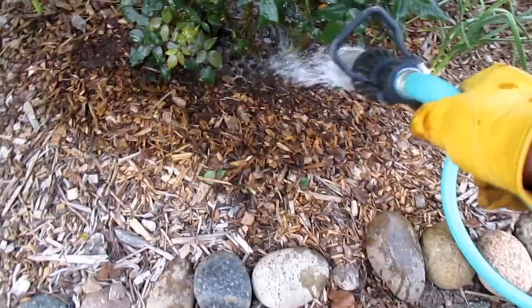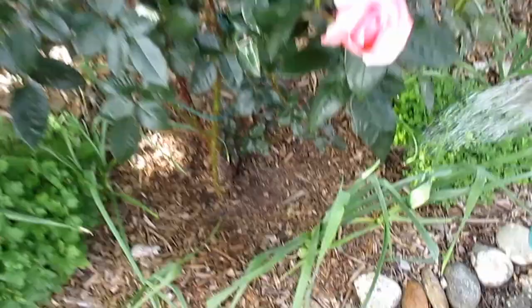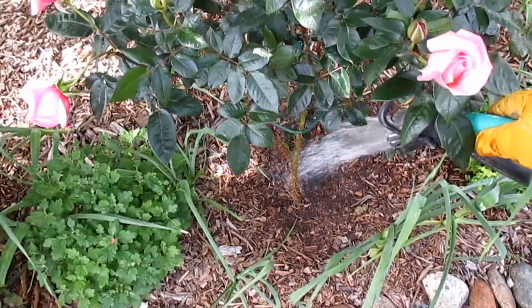Finally, let's talk about the correct way to water your roses. This black spot fungus especially thrives in humid weather conditions, and if you're watering all the foliage of your plant rather than just at the base, you're actually helping create the right conditions for this fungus to thrive. It's very important that when watering your roses you water around the base and try to keep as much water off the foliage as possible.